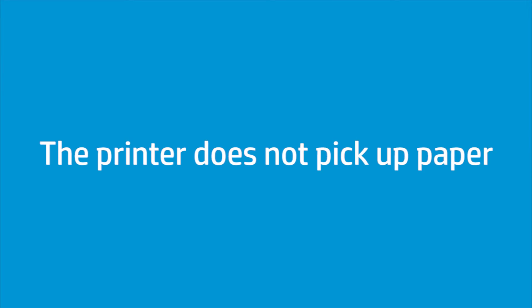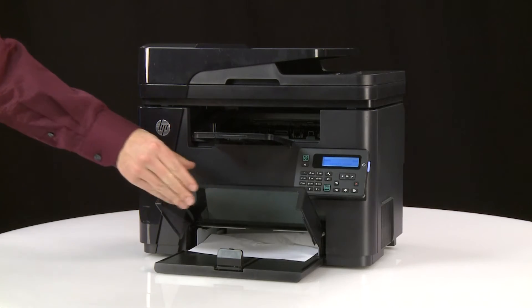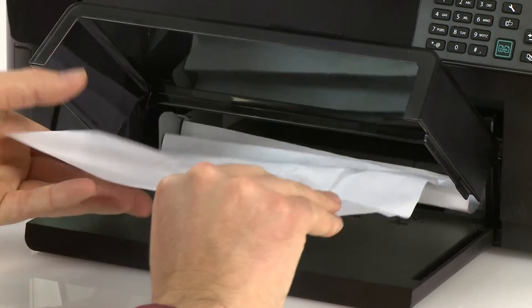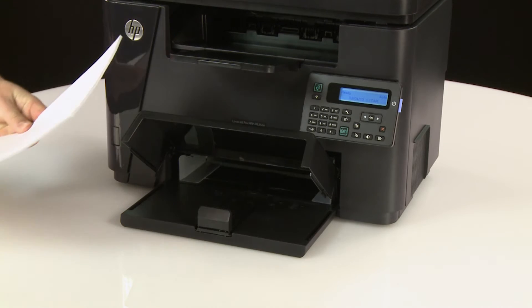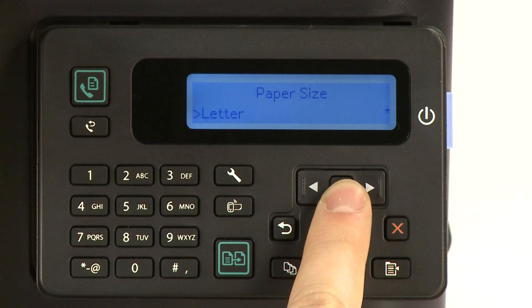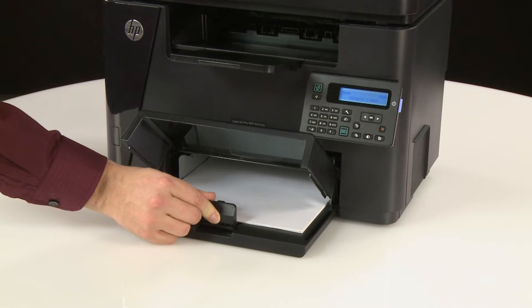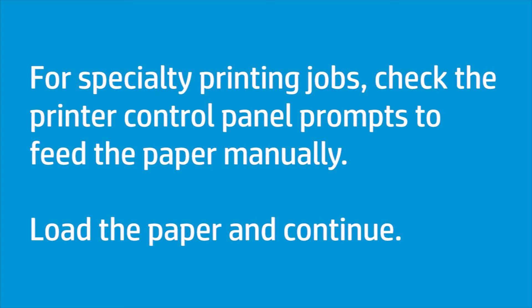If the printer does not pick up paper, follow these steps. First, open the paper tray and remove any jammed sheets of paper. Load the paper tray with the correct size paper for your print job. Make sure the paper size and type are set correctly on the printer control panel. Slide the paper guides inward until they touch the paper. Do not push them in so far that they start to bend the paper. For specialty printing jobs, check the printer control panel prompts to feed the paper manually.